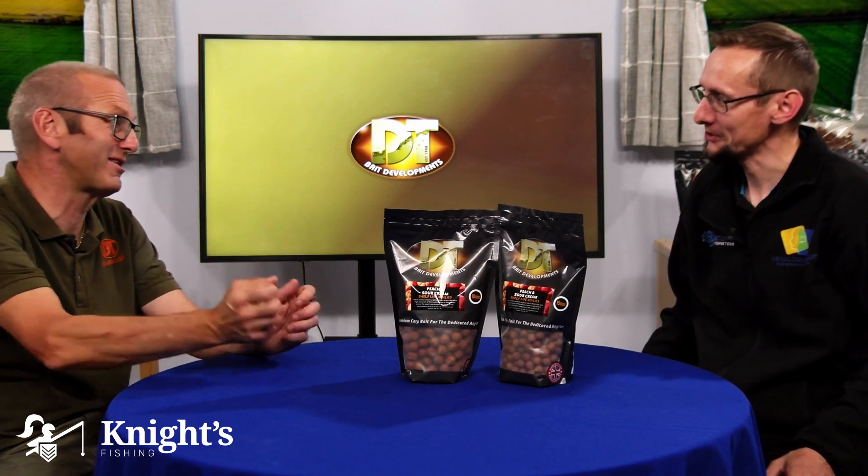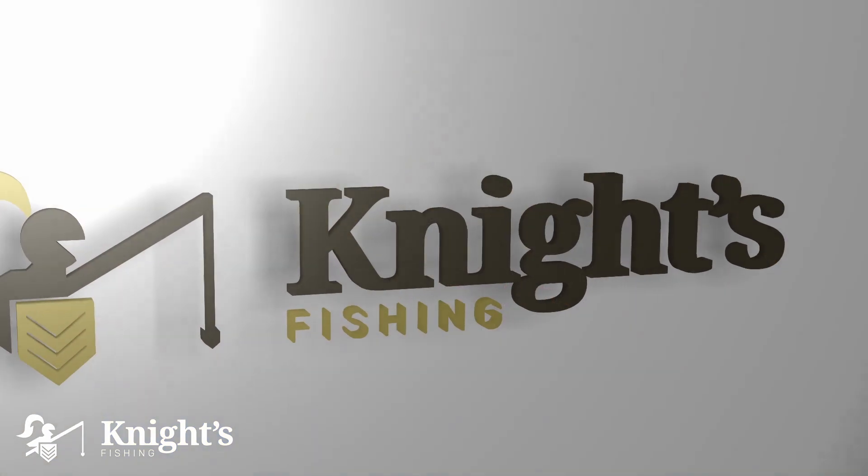When your bait has been out in the lake for a long time sitting on the silt, you bring it in and it's got that horrible pungent smell and your bait doesn't smell like it did before you put it out. But with the Peach and Sour Cream, you'll bring it back in and still get that peach punching through the silt. If you're fishing on silt with other baits, you can try sprays or additives, but it never smells quite the same. This is a great solution for fishing silty water.